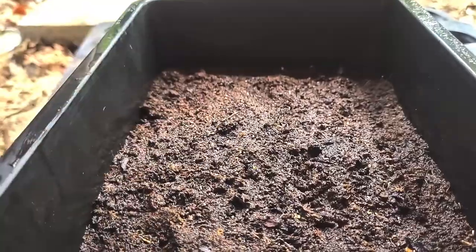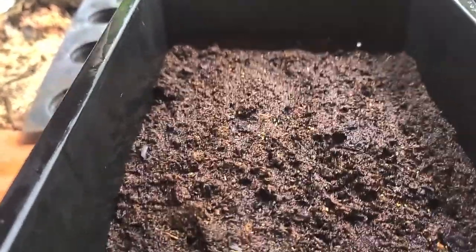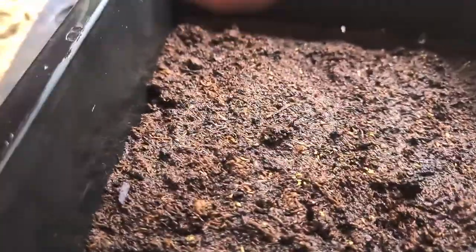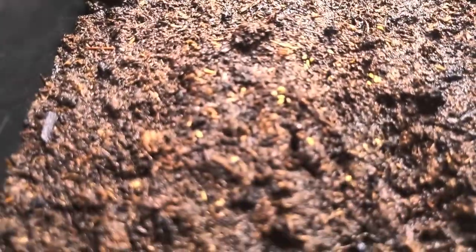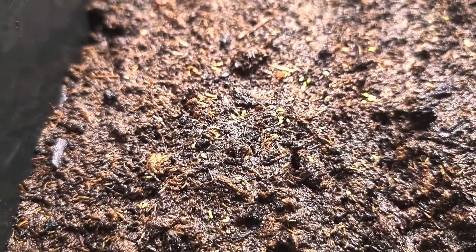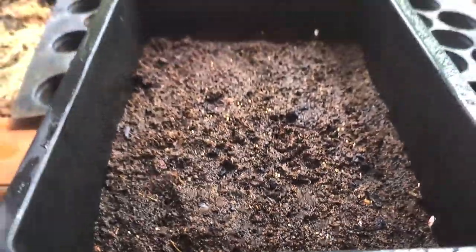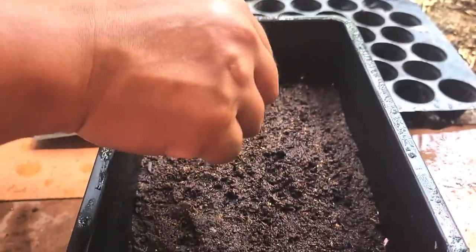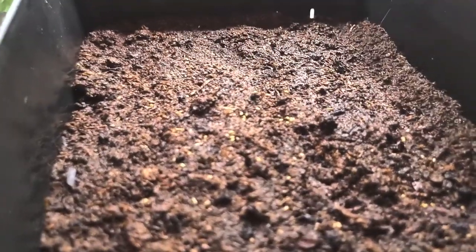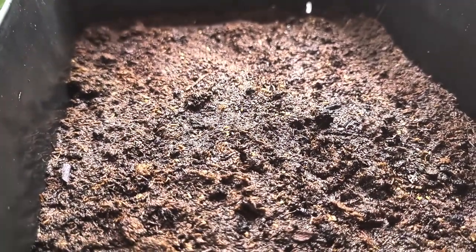At the moment, the Colocasia craze over here in Thailand is about hybrid Colocasia. People seem to like it more — they have something new to look at, to buy. And propagating seeds is one way to get those mutated hybrid Colocasia.